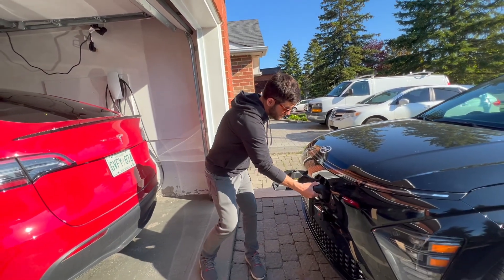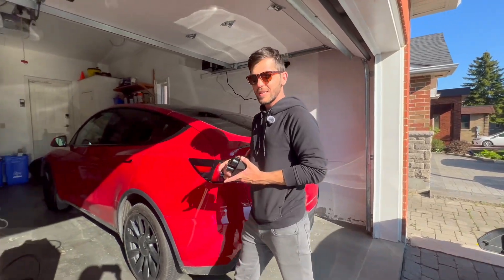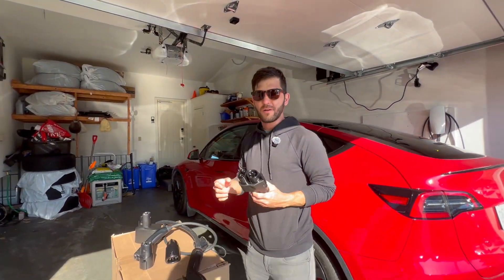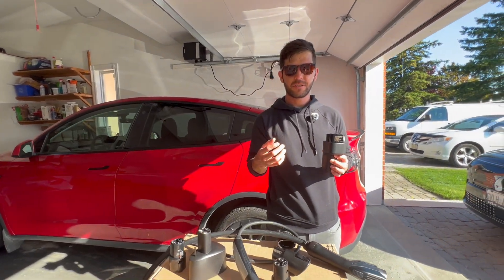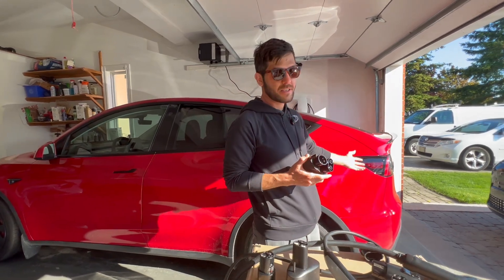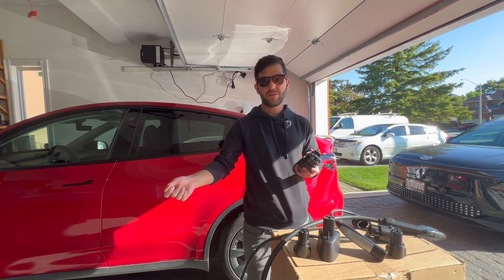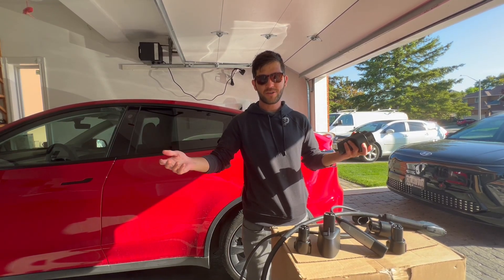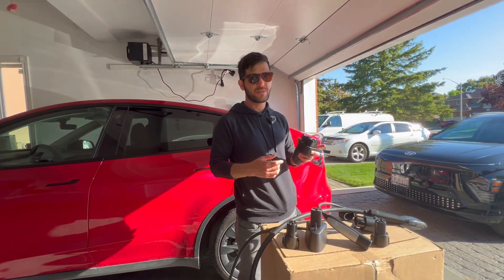In the future, many EVs will have the ability for plug-and-charge at Supercharger stations, so you would have a similar experience as arriving with a Tesla — you just plug in and they already have your billing information, you just walk away and it starts charging. For now, non-Teslas will still need to use the app.